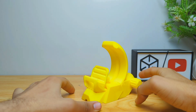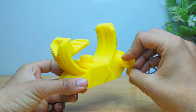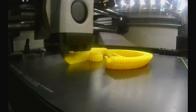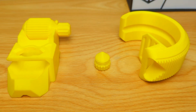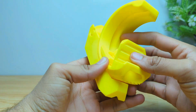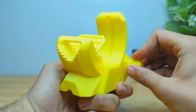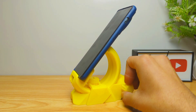This phone stand is a very cool and stylish model uploaded by Pork3D. This model takes four hours to print and is printed in three parts only, which are very easy to assemble. It also has lock adjustment, which is a good thing. It is a very good model to use and also has a modern design.